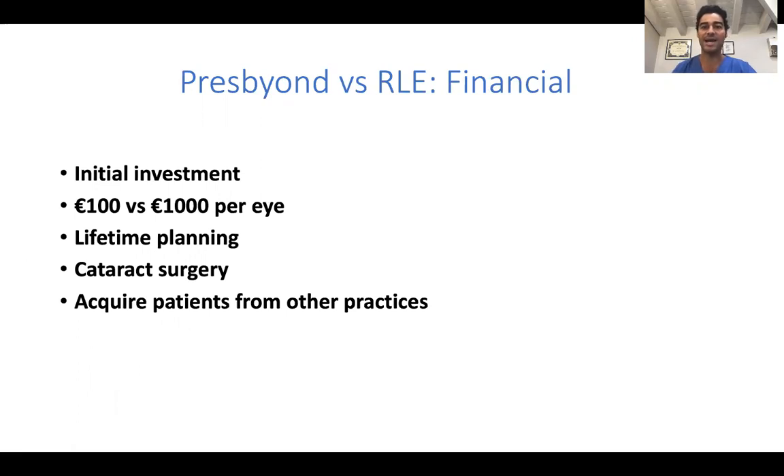Last but not least, from a financial standpoint, after affording the initial investment for your equipment, you have a much lower cost per eye — about 100 versus 1000 euros per eye. You can also do lifetime planning for your patients, and still do cataract surgery later on if they develop cataracts. You can also acquire new patients from other practices, because your patients spread the word that you can treat presbyopia with laser instead of surgery.